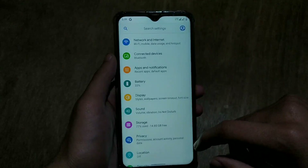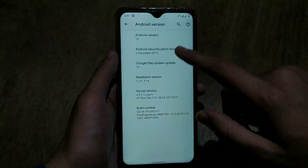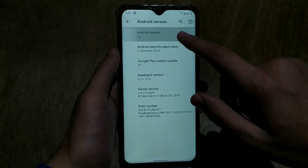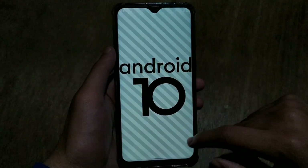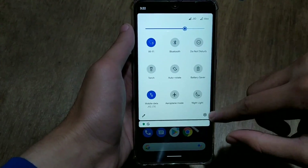Right now we are only having unofficial custom ROM support, but in January 2020 when we receive ColorOS 7 update, there will be official custom development. So let's hope. Now it's time to review Pixel Experience 10 unofficial stable ROM for Realme 3 Pro.